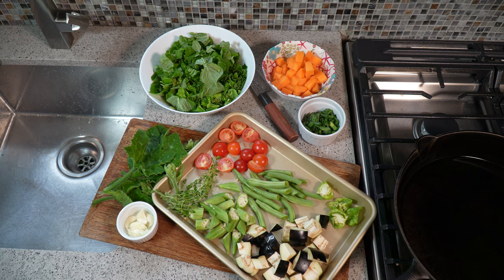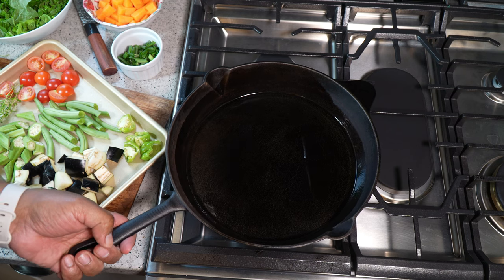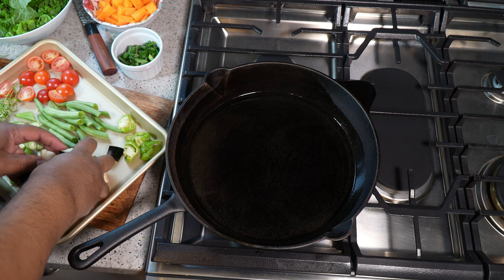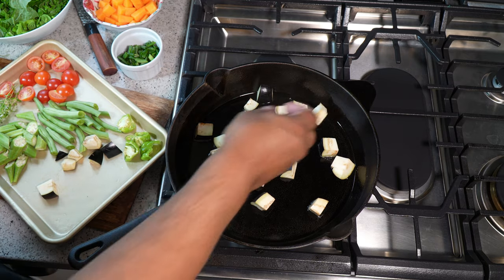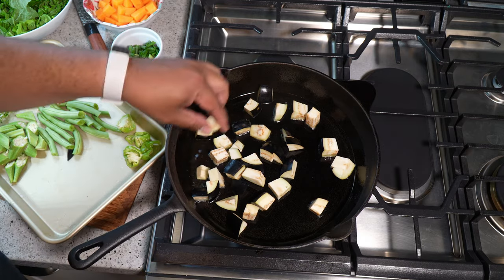We're gonna make use of coconut milk — how could I forget? We need some coconut milk. On a medium flame I've got my cast iron saucepan; you need something with a bit of height to the sides. We are making a sort of stew. What I'm gonna do is, on a medium flame, two and a half tablespoons of coconut oil. I'm gonna add my eggplant in first because I want to give them a little bit of a crust so they maintain their integrity.